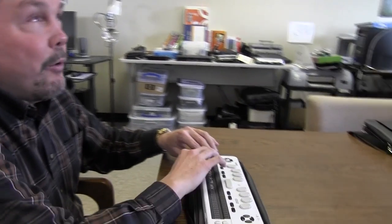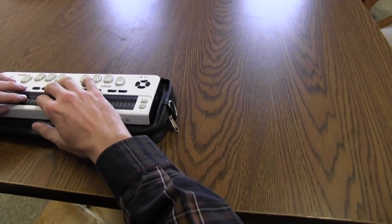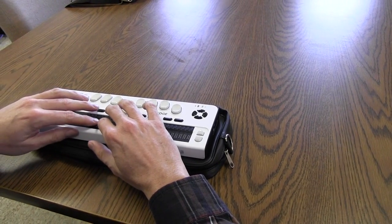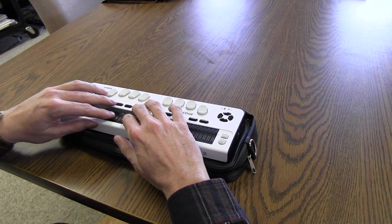The device we're looking at today is the Braille Edge from HIMSS. It was released earlier this year. It is a 40-cell Braille display and I'm now in terminal mode. What that means is I can work with PCs, I can work with Mac, I can work with iOS devices, and I can also work under Android with Mobile Speaks or Talks.